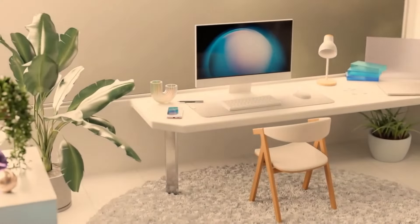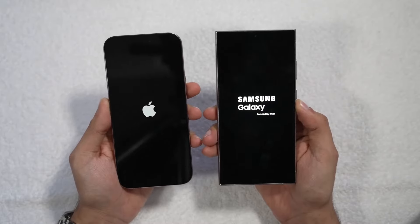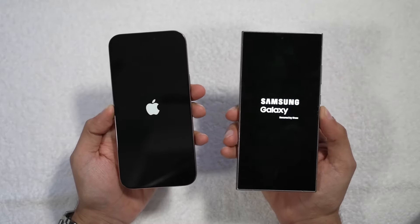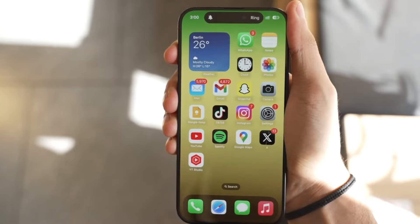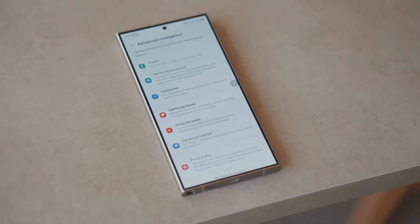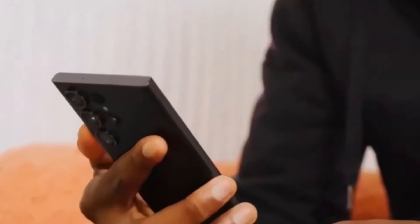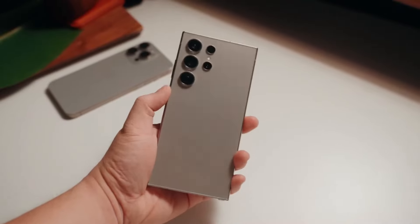Onto the display — both phones deliver top-tier screen technology. The iPhone 16 Pro Max boasts a 6.9-inch OLED display with a buttery-smooth 120Hz refresh rate. As with the iPhone 15 Pro series, you also get the always-on display feature, which lowers the refresh rate to just 1Hz when the phone is idle. Samsung's Galaxy S24 Ultra isn't far behind, with its stunning 6.8-inch AMOLED display that also supports 120Hz refresh rates and an always-on feature. One advantage Samsung brings is an anti-reflective coating, making outdoor visibility much easier in bright sunlight — something the iPhone lacks.